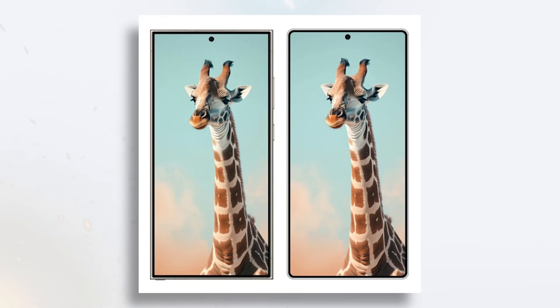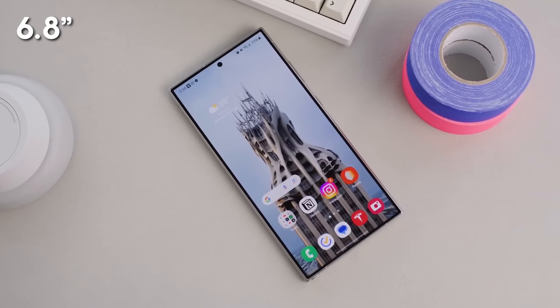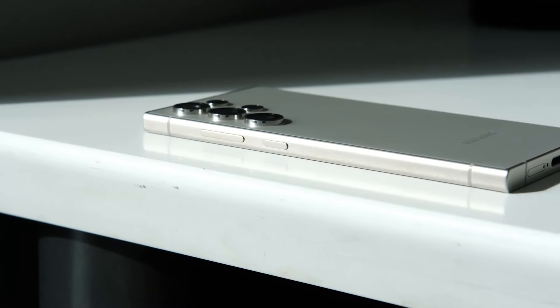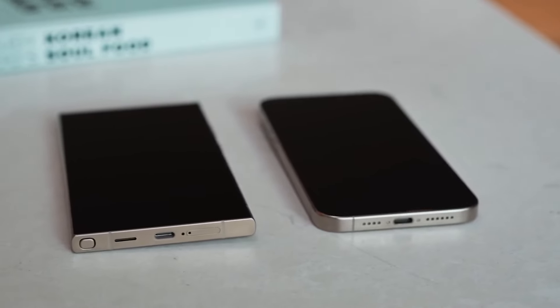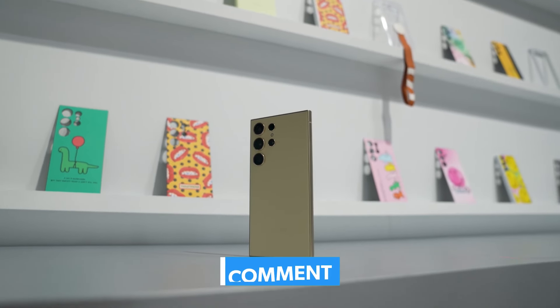The bezels are as thin as the S24 Ultra's display, with no under-display front camera but still featuring a cutout on top. The screen size is expected to remain the same, but the S25 Ultra is claimed to be the thinnest Ultra yet. I personally like the boxier design of the S24 Ultra, but this design also looks great and puts to rest the rumors of copying the iPhone-like look, as the iPhone design is more rounded than the S25 Ultra. What are your thoughts on this redesign? I would love to hear from you, so please comment below.